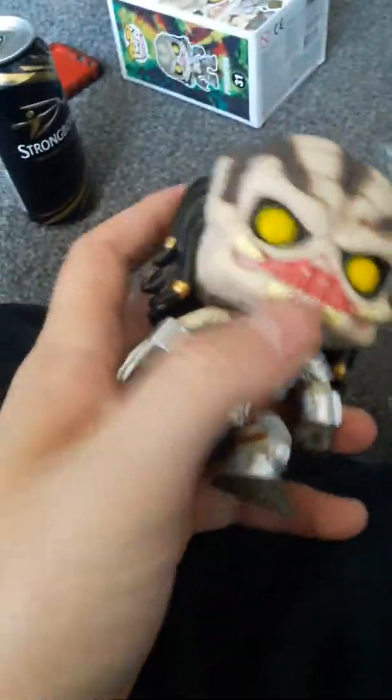Obviously his mouth is open. His little bomb on his hand. The little Predator blade, right there — you can see. You can see his hair, right there. You've got them little gold parts. Not much detail on this one, to be honest. It's just a normal Predator, I guess.